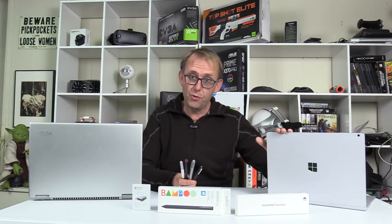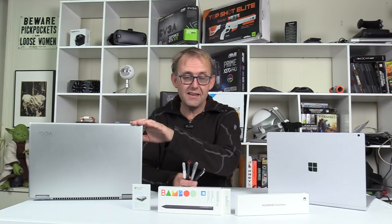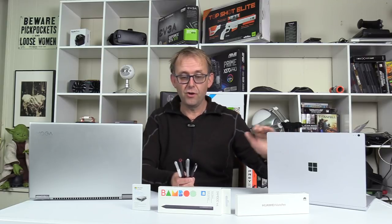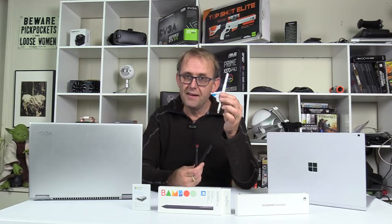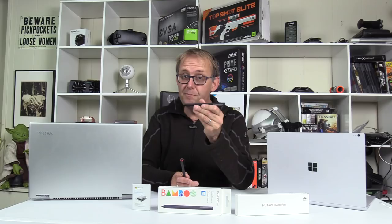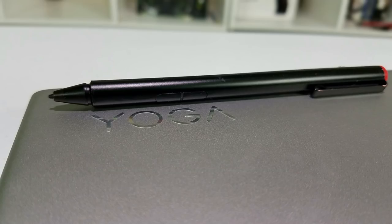I've got the Surface Book here and the Lenovo Yoga 720. The Lenovo uses Wacom AES technology whilst the Surface Book uses Microsoft Pen Protocol, and the Surface Pen uses N-Trig. I've also got the Huawei Mate Pen, which is a Wacom AES pen, and the Bamboo Ink pen, which can switch between Microsoft Pen Protocol and Wacom AES for versatility. Finally, I've got the Lenovo Active Stylus.